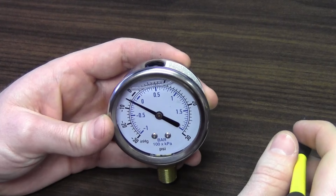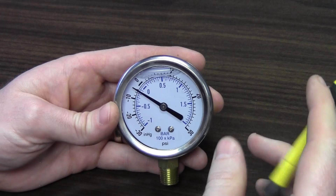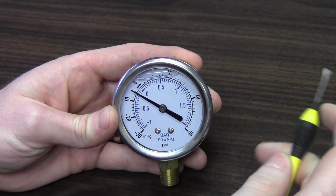Higher pressure gauges like 100 psi or above typically don't really see an issue with this small pressure buildup. But smaller pressures like 15, 30, or 60 psi — even vacuum, or in this case a compound range which reads both vacuum and pressure — the small buildup of pressure can push the very sensitive Bourdon tube inside and move the needle off of zero.